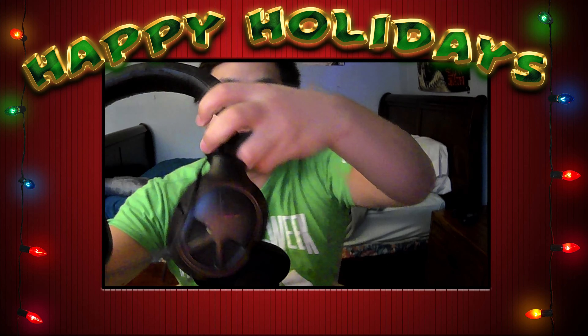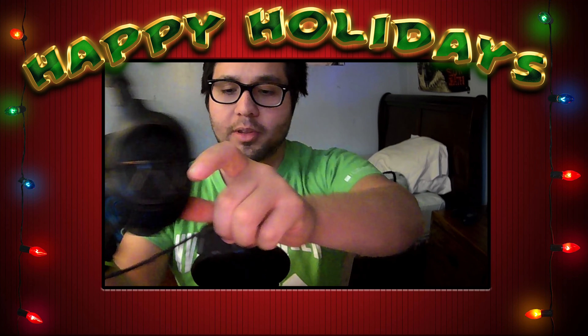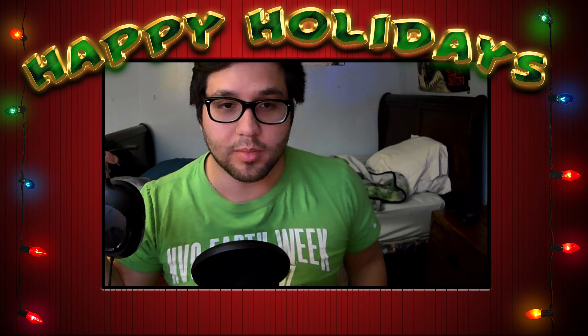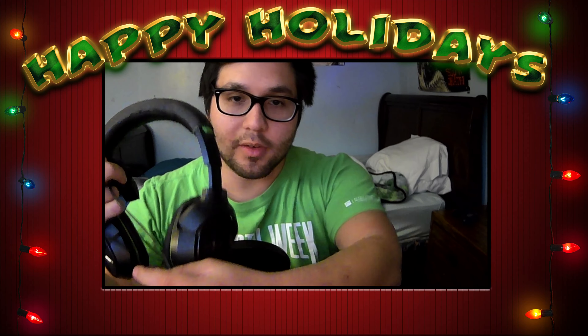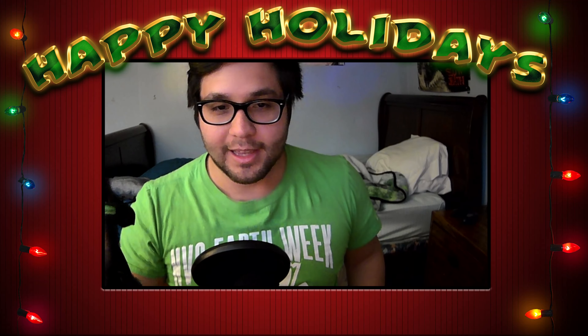Let me show you what I used to use. This is a Turtle Beach headset — the Stealth. It's served its purpose well for the past five years, but this thing is very uncomfortable. I'm still going to use it for desktop audio, but for speaking I've obviously got the mic now, so I don't need this for that.